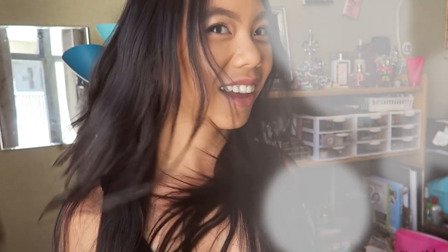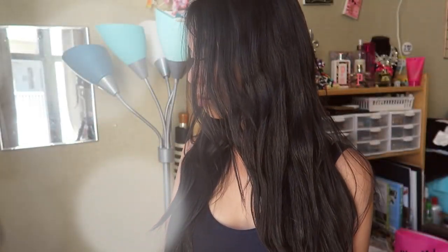Hi everyone! Welcome back to my channel. Today I'm going to be doing a hair tutorial on how to get these textured, soft, effortless waves — sort of like beachy waves but a little more tousled and a little more texturized. It's super easy to do, so let's go ahead and get started.